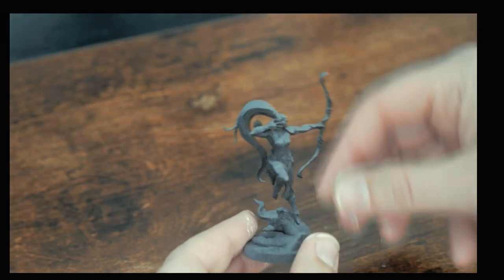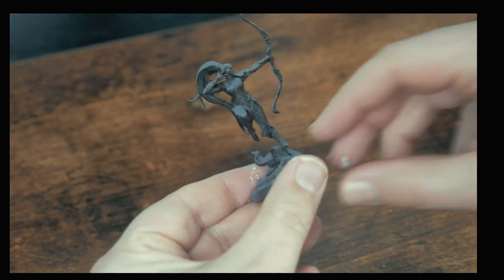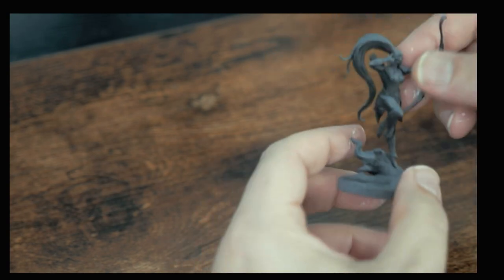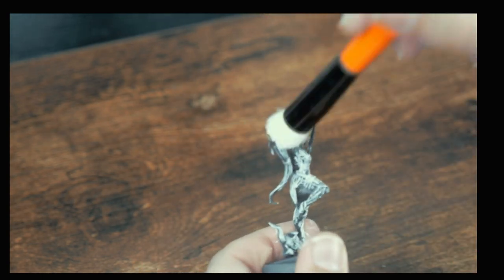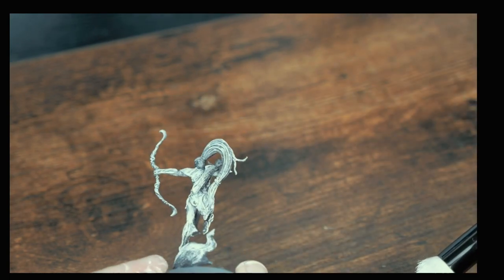Here's the first look at the second mini we'll be painting today. You can see this one is also primed up, but has less variance in the priming than the bear - fewer nooks and crannies on this one, so the prime coat is much smoother. This is the Adendry Ranger, which makes sense as she has a nice big bow. A much more lithe model than the hulking bear, so it will be interesting to see how she turns out.